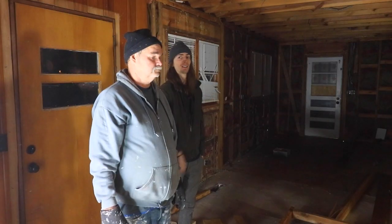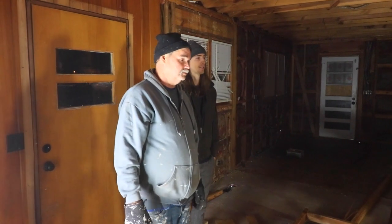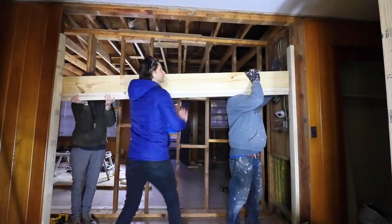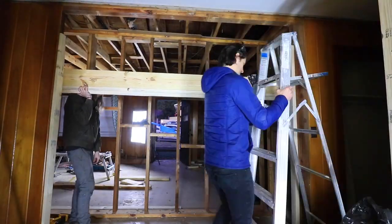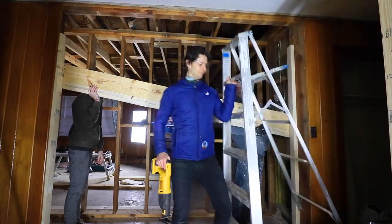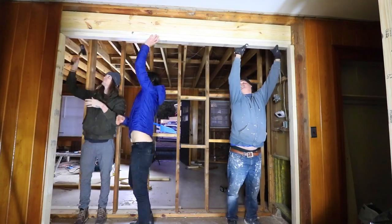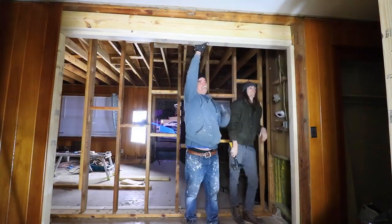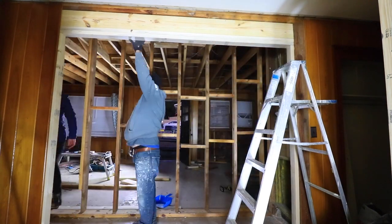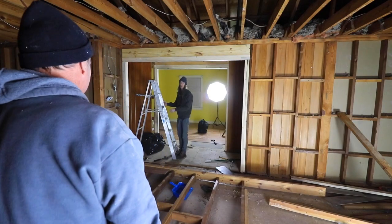After we finished ripping out all the insulation and sheetrock from the living room ceiling, we stood back and realized that even though we're gonna be vaulting the living room ceiling — which is gonna make it infinitely larger — we still weren't completely satisfied. We decided to take this small standard 36-inch-wide hallway entryway and expand it into a ten-foot-wide walkway. Boy oh boy does it do it justice — it makes the living room appear infinitely bigger.